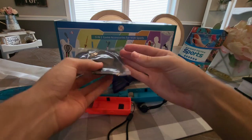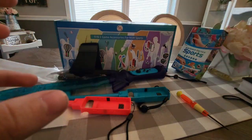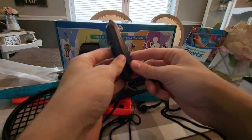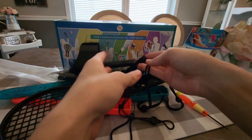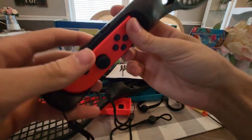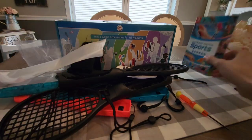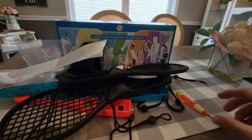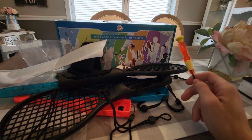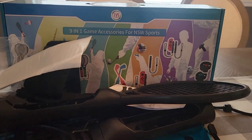Once again, a really cool 9-in-1 game accessories kit for Nintendo Switch Sports. Look at all these things you get — extra leg straps for soccer, rackets, golf clubs. Now when I have friends over, everyone will get a racket or a golf club or whatever to play the game. Joy-Cons are not included. The link in the description will take you to Amazon if you want to purchase this. Thanks everyone for watching this review video, and thanks to the people who sent this to me to review. Enjoy the little montage of me trying this stuff out, and I'll see you guys next time. Bye-bye.